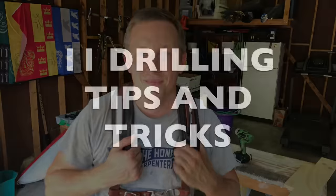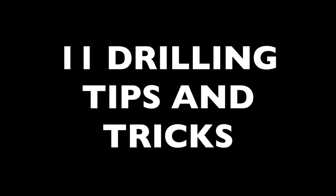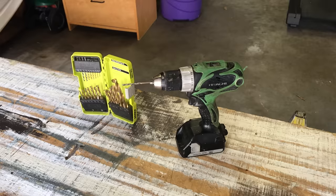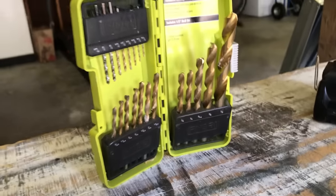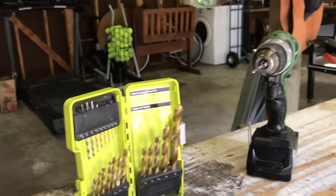Hey everybody, I'm Ethan James with The Honest Carpenter. In this video, I'm going to show you 11 drilling tips and tricks, and a handful of drilling mistakes to avoid as well. There are way more than 11 tips when it comes to drilling and drill bits, so I'll probably do a follow-up video on the topic later, but these are the 11 that I think are most important.